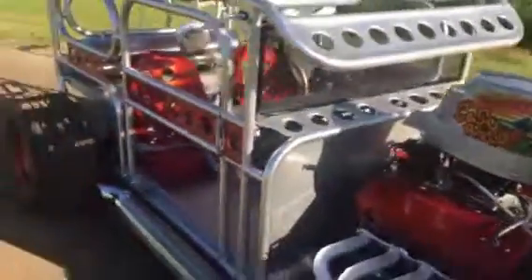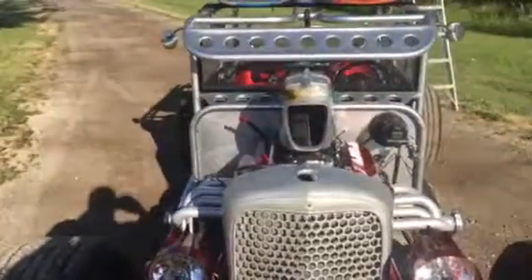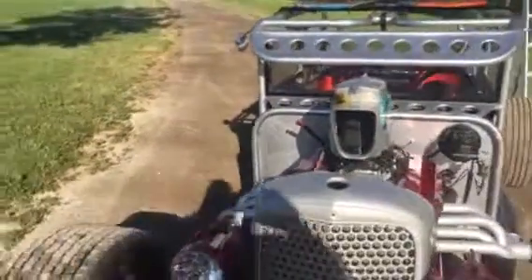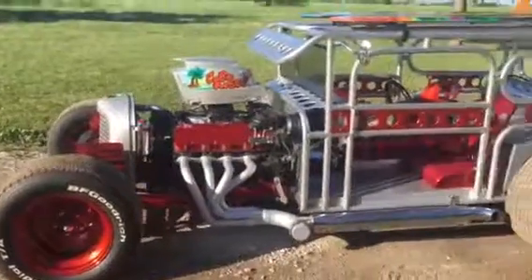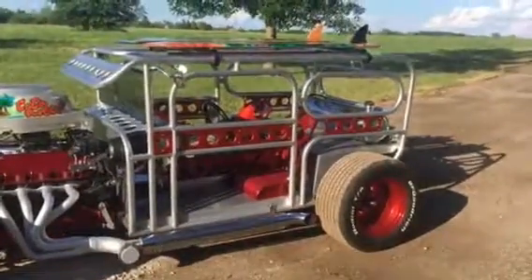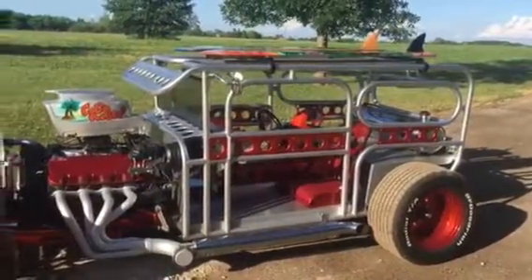There's a little driveshaft in the gear drive right here. Getting pretty good — a few more little touches to it and it should be ready to roll.